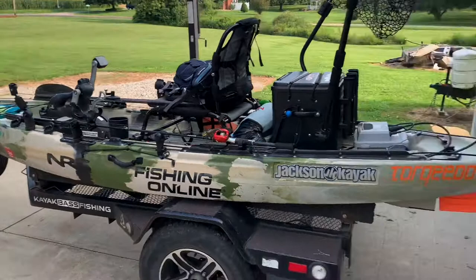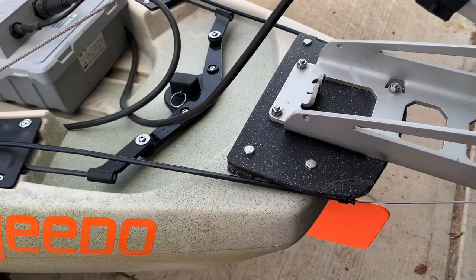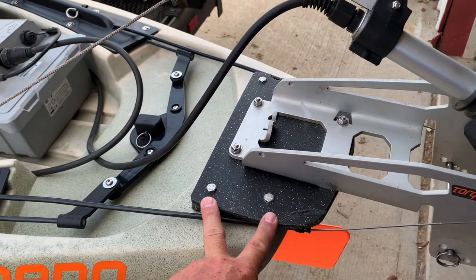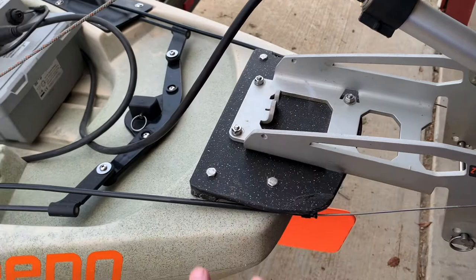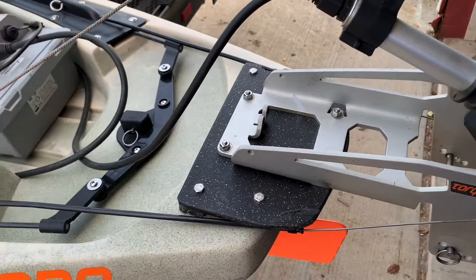Let's walk around the boat and I'll show you how I got the Torquedo mounted on this Jackson Bite FD. I've got the 403 on the back here. What they changed in 2021 on the Jackson Bite is they put these inserts in the back of the boat so you could mount a plate and mount a Torquedo, which makes it super simple. We do sell a bracket through Jackson on the Jackson site, but I didn't have one at the time, so I cut one out of some starboard — actually a cutting board from Walmart — and made a bracket. Works really well.